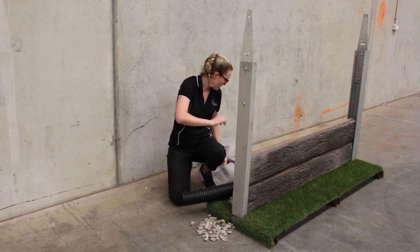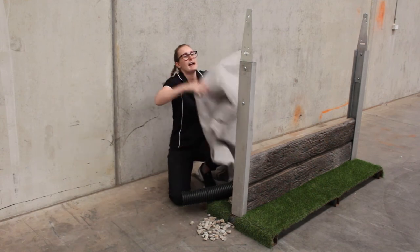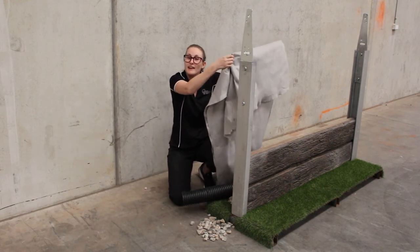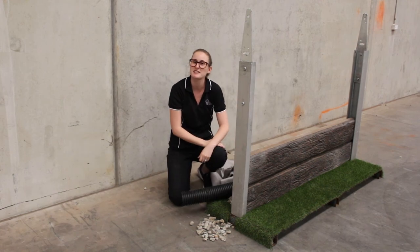After that we finish it off with the bidder. The bidder is added to prevent the soil from leaching into the gravel. And there you have it — that's everything you need to backfill your retaining wall.